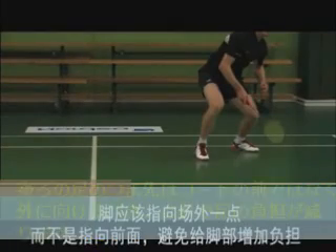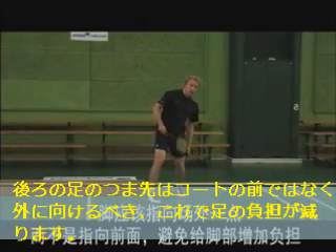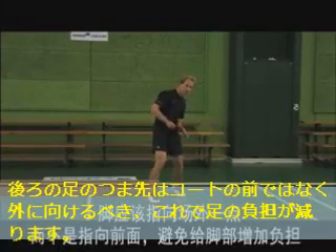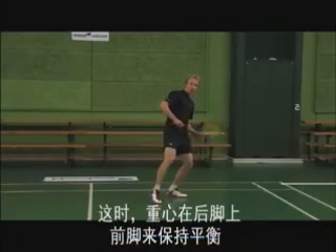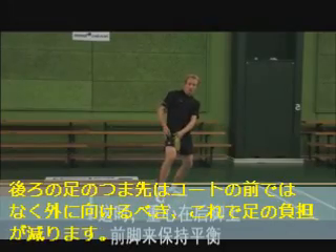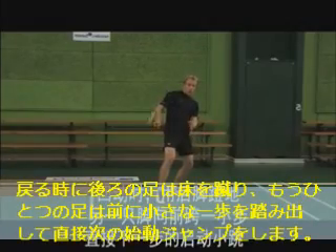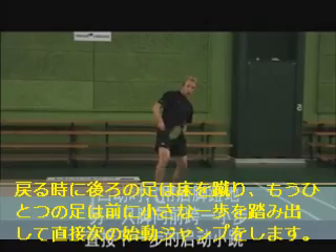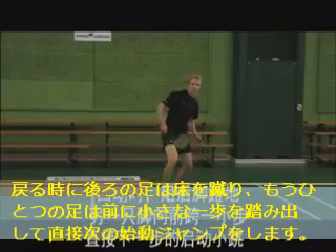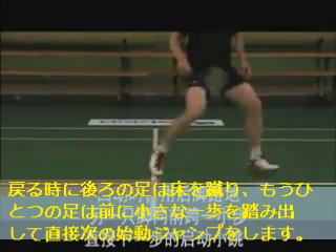Your foot should be pointing slightly outwards and it's important that it doesn't point directly to the net, as this puts a lot of strain on your Achilles tendon. In this position you should have nearly all your weight on the back foot, using the front foot for balance. Moving back towards the middle of the court you will push with your back foot, taking a small step with your front foot, moving directly into the next preload jump.